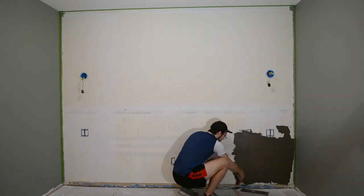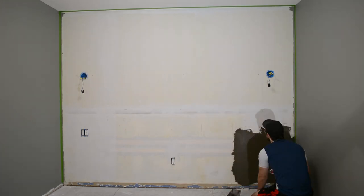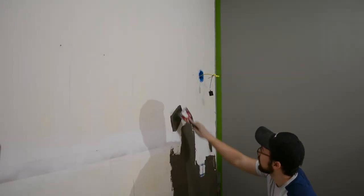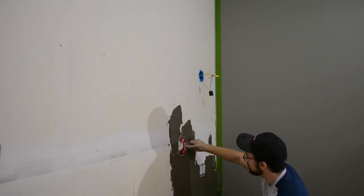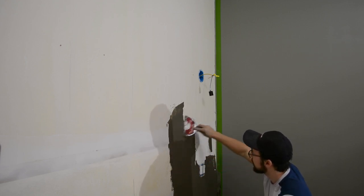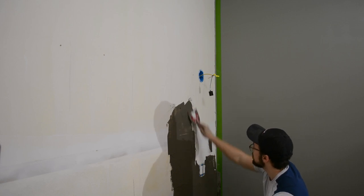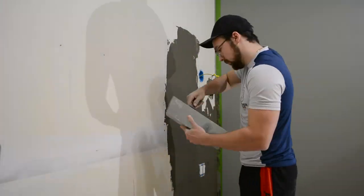Once I had used up all the mix in this batch, I started to come back and spread things out with the trowel to get rid of the high spots. Then I mixed up batch two and got back to work. I slowed things down here just so you could see how I actually spread it. There isn't really a technique here and there's no rhyme or reason — you just want to cover the wall as best you can, and as you spread it out, you just don't want to push too hard, otherwise the paint on the wall will kind of show through. So you're just going to have to go over the same spot maybe a couple times to make sure it's a consistent thickness across the wall.